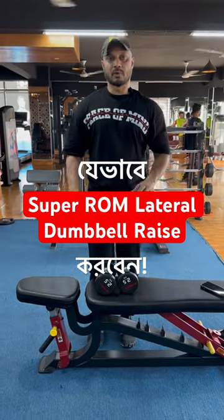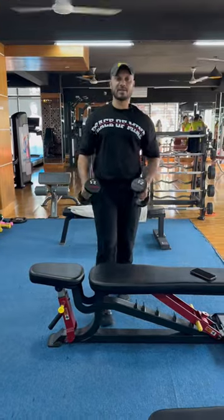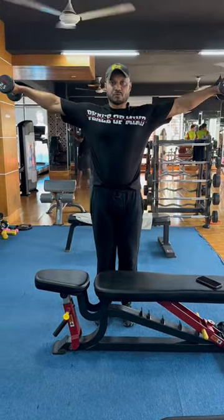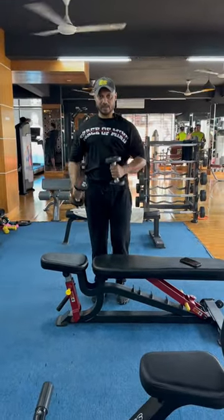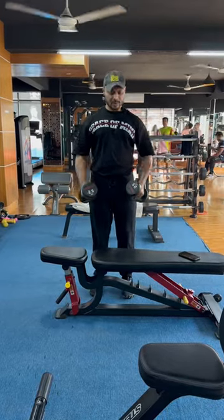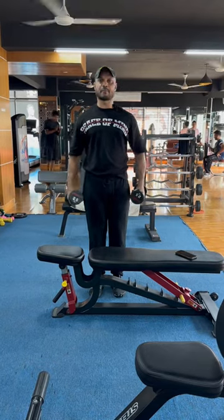Let me show how this is done. We are going to use the dumbbell lateral raise for the side delta. We are going to have straight arms, or do the elbows slightly bent. We are going to keep the dumbbell lateral raise straight and bend the arm slightly.